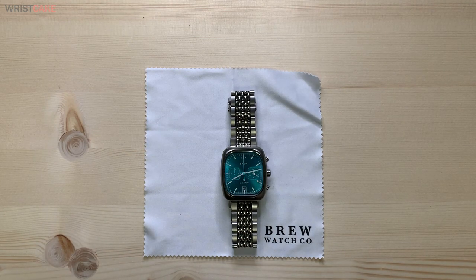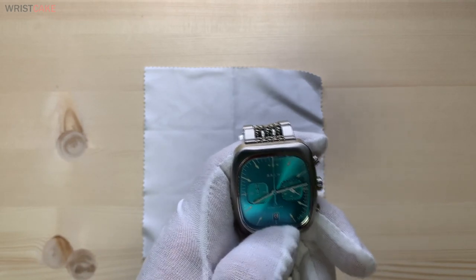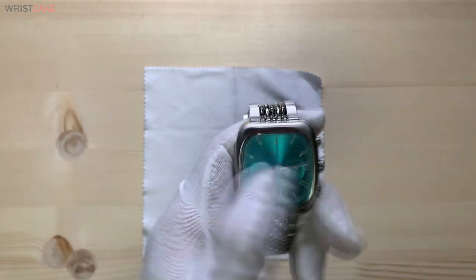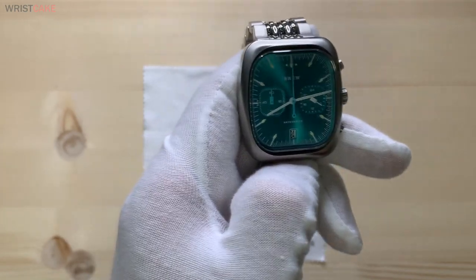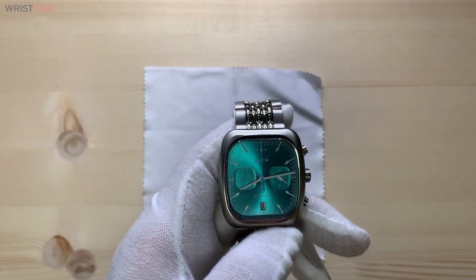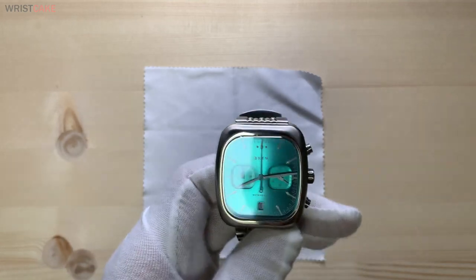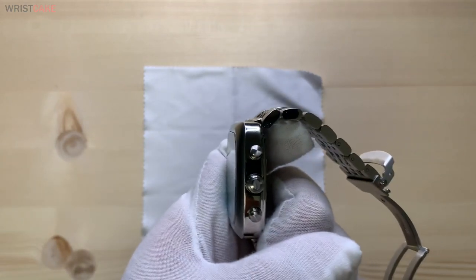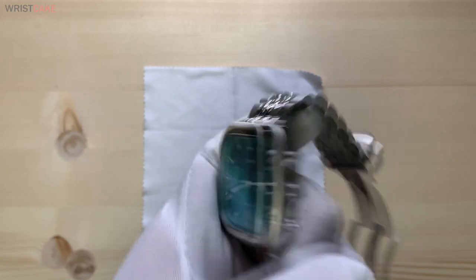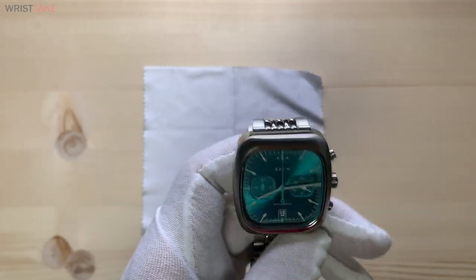Another point I really wanted to talk about is the dimensions of the watch. It's 38 millimeters horizontally and about 42 millimeters vertically. It's a mid-sized watch, however it wears much larger than what's stated on the website. I think it has to do with the square face. The thickness is quoted as 10.4 millimeters, but because of the squared-out shape, it just feels and looks a lot larger on the wrist.